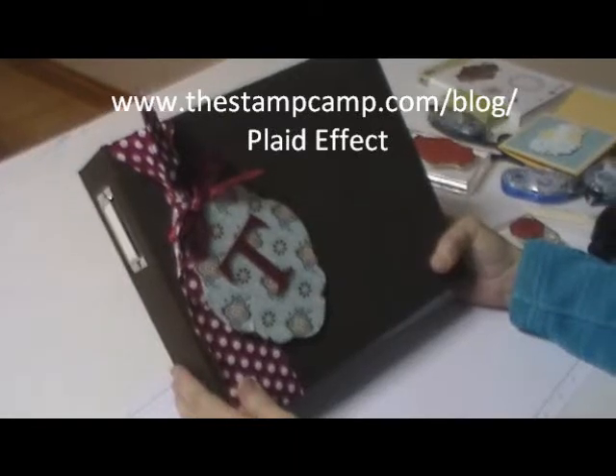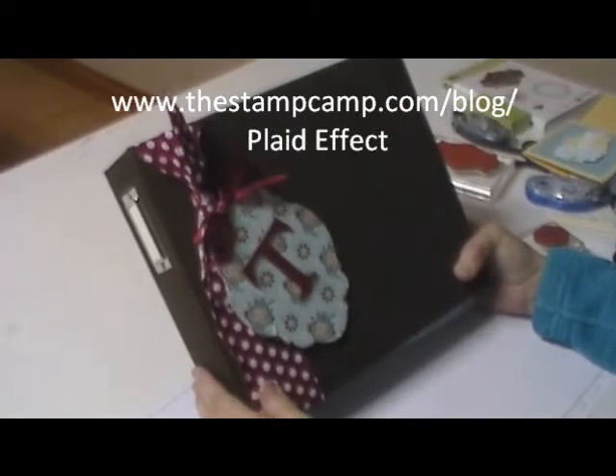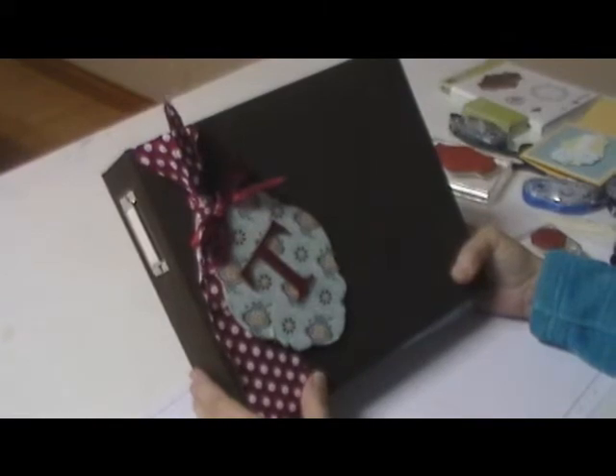Hello and welcome to the Stamp Camp's online techniques class. Today's technique is called plaid effect.